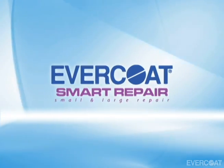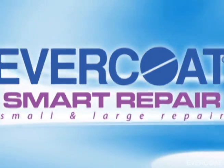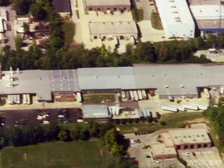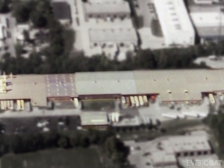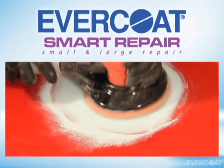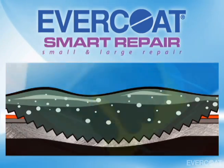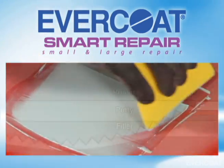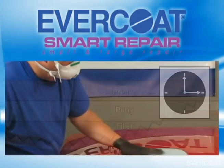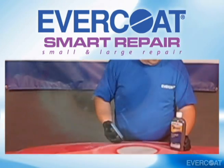Welcome to Evercoat's smart repair system for small and large auto body panel repair. For over 60 years, Evercoat has been the leading innovator in polyester filler technology and continues to set new standards for metal straightening and finishing. In this video we will explain and demonstrate smart repair methods using Evercoat's premium body fillers and finishing products. These repair methods will not only save time and material but will also improve the overall quality of the repair.